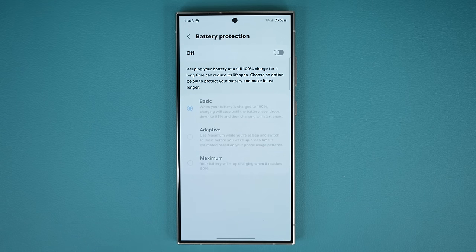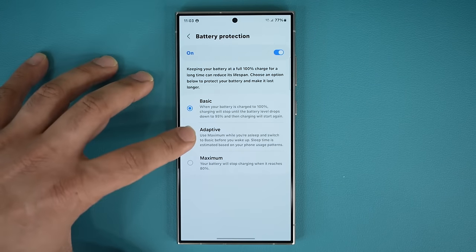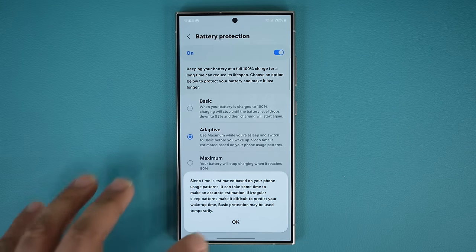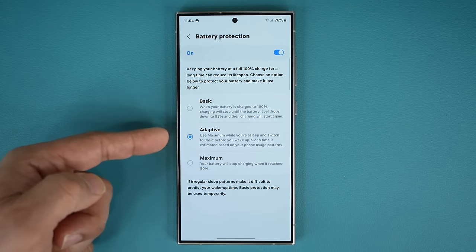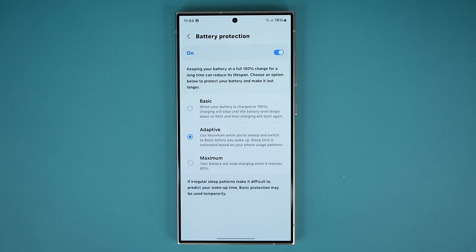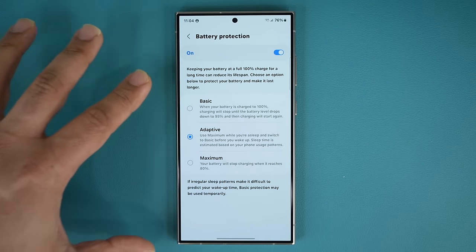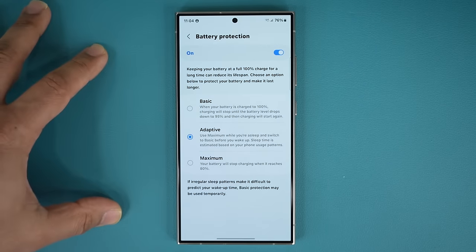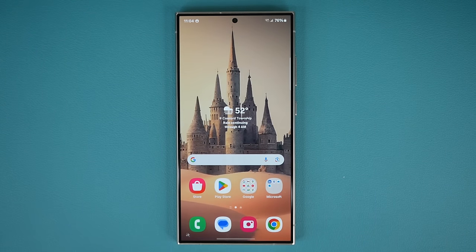If you're somebody that trades in their smartphone every year, you can go to basic or just turn this off — it doesn't matter because you're going to be trading it anyway. But if you're not sure, turn this on and keep it at adaptive. Adaptive mode activates maximum protection when you are sleeping, and every other time — if you're charging your phone during the daytime — it does regular charging. It's a balance between max and basic. Make a choice and you can see the results long term.